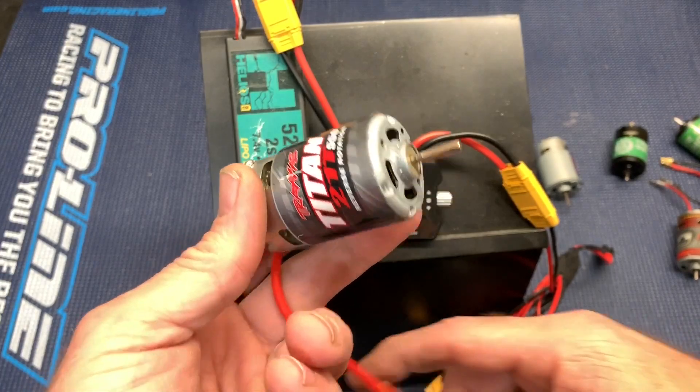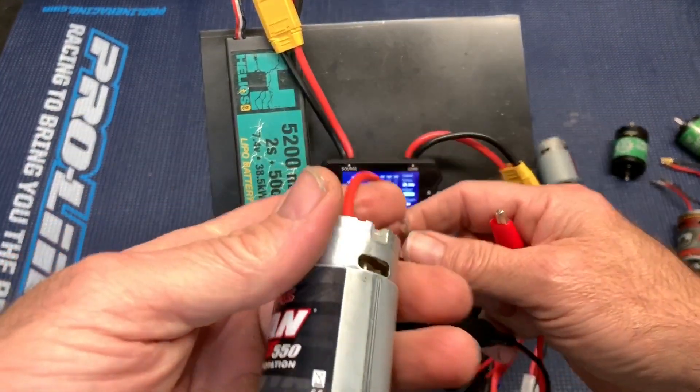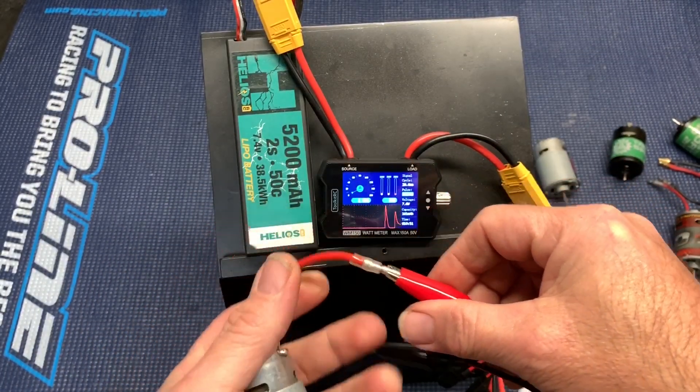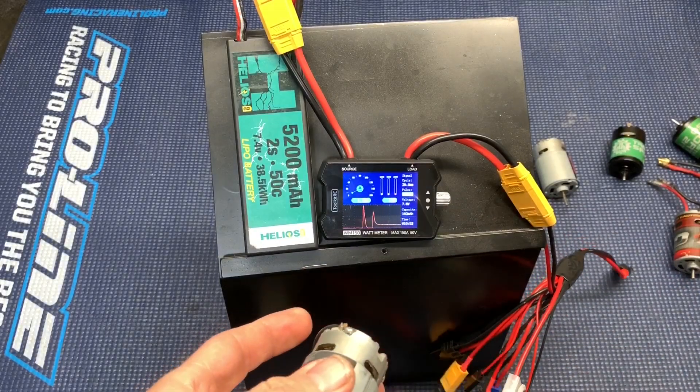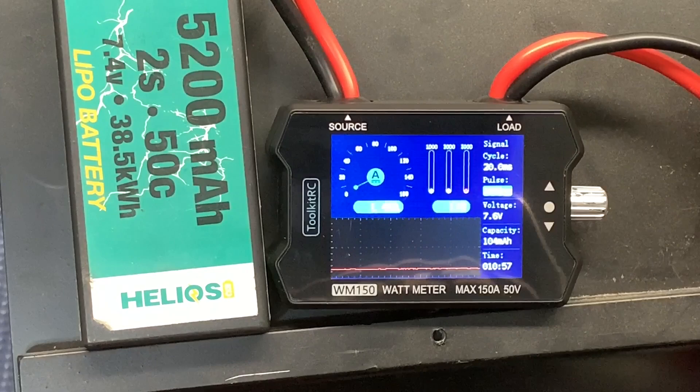Now we have the Traxxas 21 turn. This is the reverse rotation because it came out of a TRX-4. Sounds good. About 1.5 amps, 11 watts.